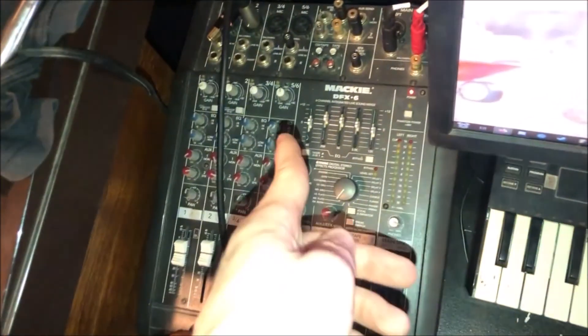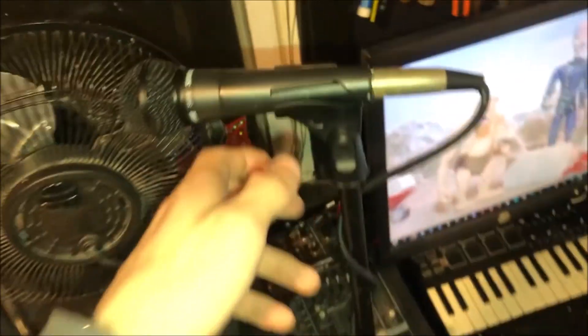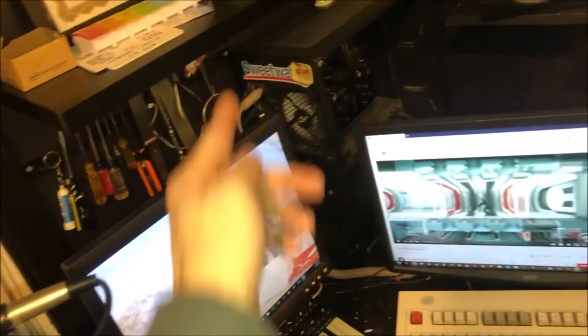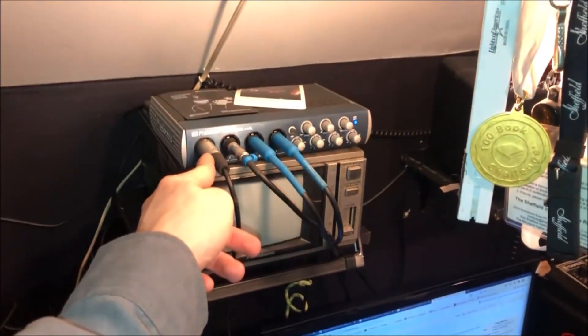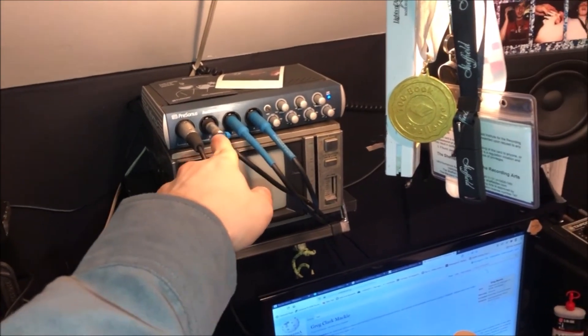Another reason I got the TAPCO is because I already have a Mackie six-channel mixer that I use as a preamp for my microphone. I run that into the line end of my sound card, and then I've got my audio interface here to do everything else that runs off of ASIO.